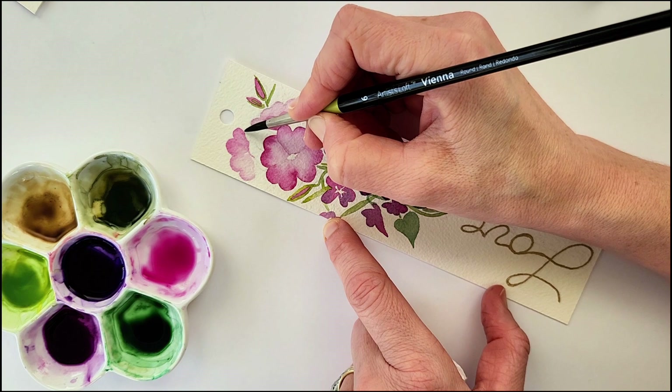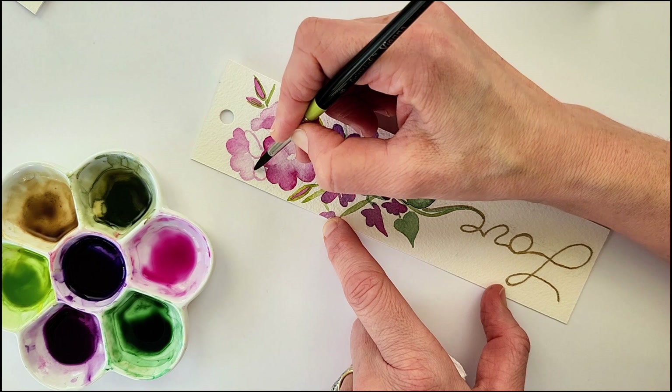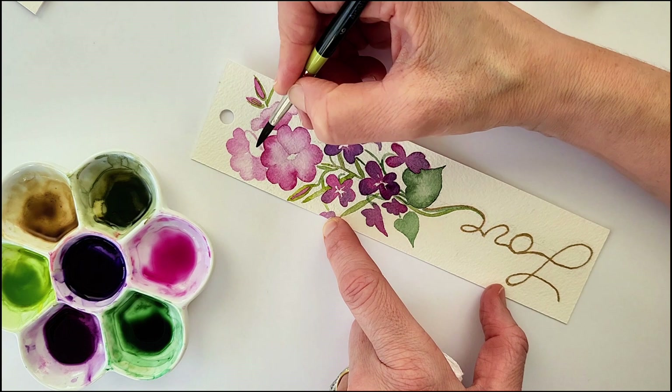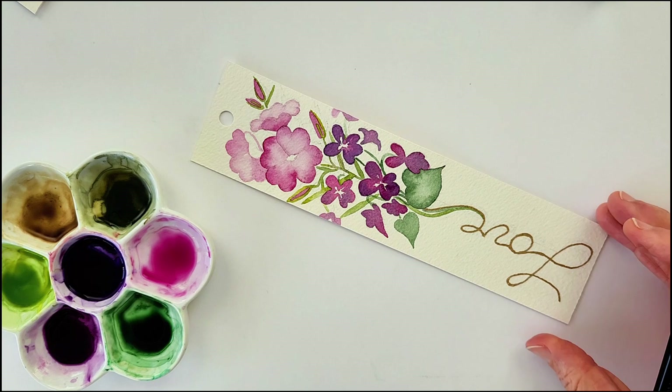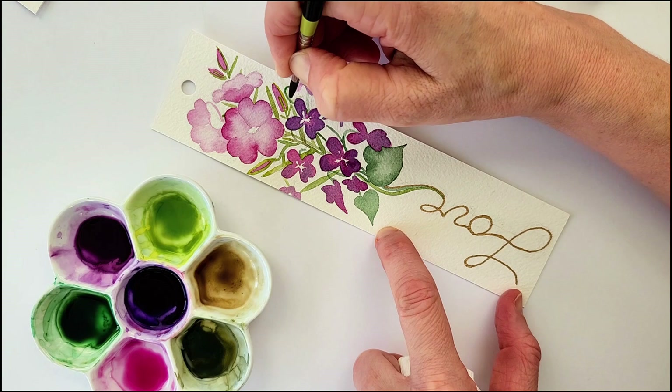For the third primrose, I'm doing it in a very similar way — starting with the outline for the petals, rinsing off my brush, and then using mainly water on the brush to color in the rest of the petal so that you have that darker outline fading gently to the lighter color of the petal. For one petal, I'm just going to outline it so that it will look like the sun is hitting it — a highlight on the petal. I could have colored it in with a lighter wash, but I was worried it wouldn't stand out as much, so I kind of like that effect.